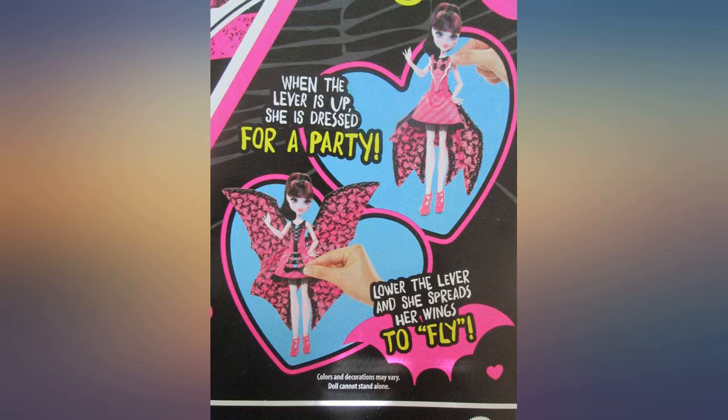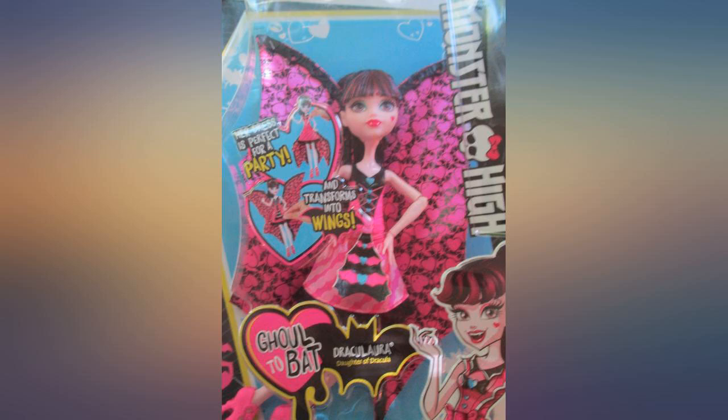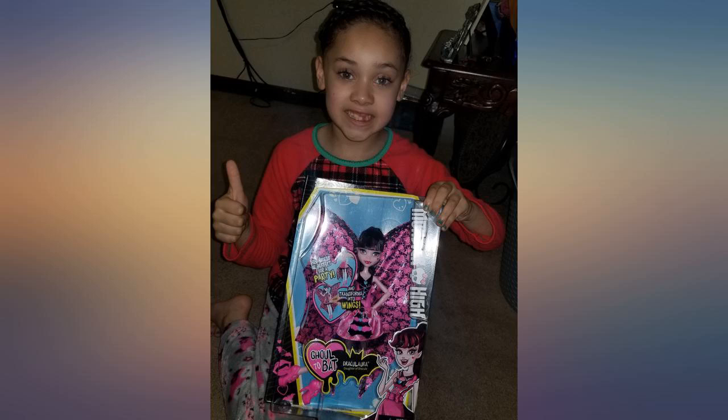In this version she gets to go from ghoul to bat. Flip the lever in the front on her skirt down and her bat wings go up. Flip it up and her wings go down and her dress changes. She now has a pretty bodice with bows on it.